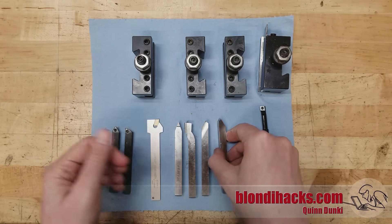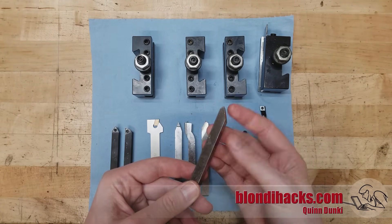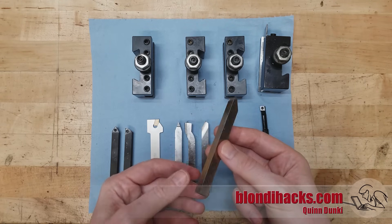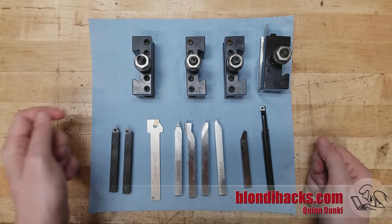The job of the tool bit is to do the actual material removal. Because lathes are single-point cutting tools, only the very point of the tool bit is actually doing the work. Tool bits are held in a tool holder of some sort and then attached to the tool post.